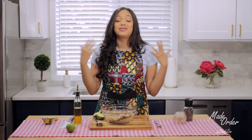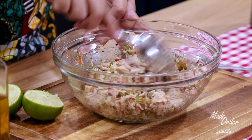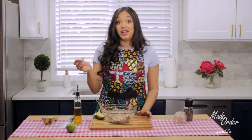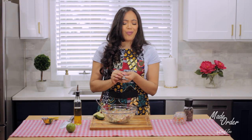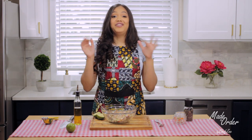Alright, we're going to give that a quick mix. You guys can't see this and you can't smell this, but this just smells like heaven. I'm going to take my trusty fork and taste it to make sure it's good on the lime. That's actually perfect — it is right on the money.